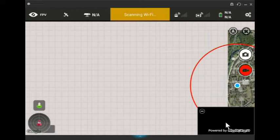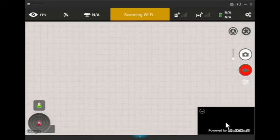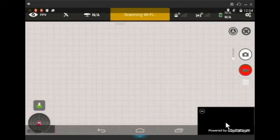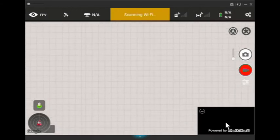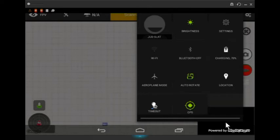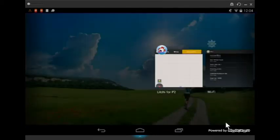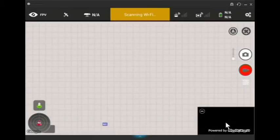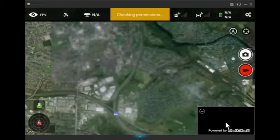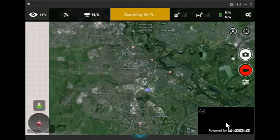Caching maps basically means that if you are connected on your tablet to Wi-Fi — I'll just bring up the Wi-Fi on my tablet — once I go back into Litchi itself and click on my home location, you can see straight away it starts to fill in the map for me.